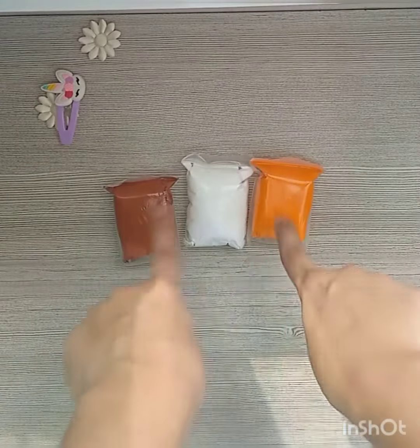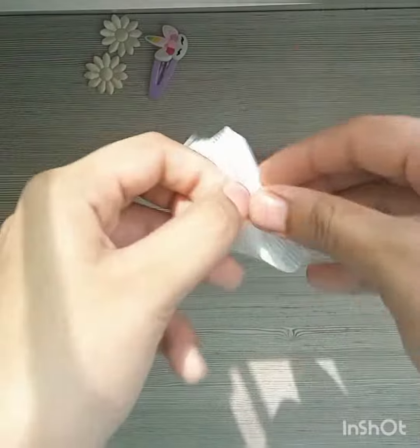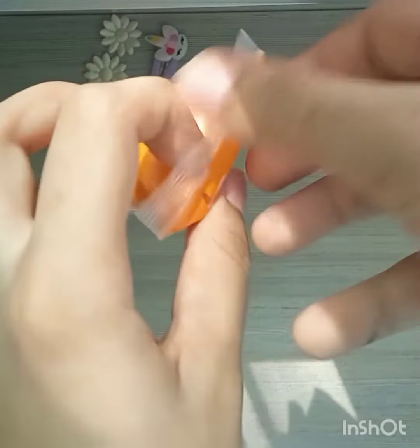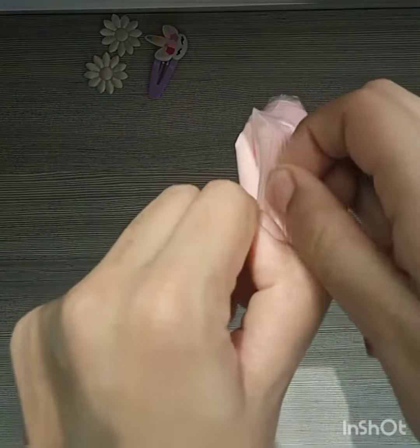So guys, first I have taken three colors. I will open these three, and I will not make a dark face, so I will make a peach color. After taking these three colors, I will mix them together.